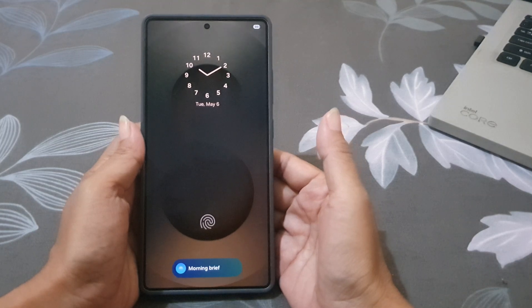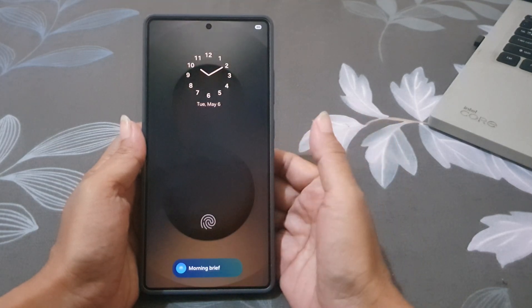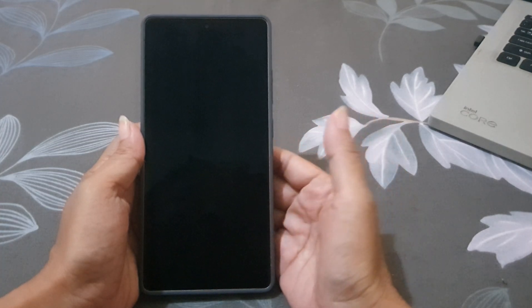It's a small tweak that makes your Galaxy S25 Ultra feel truly yours.